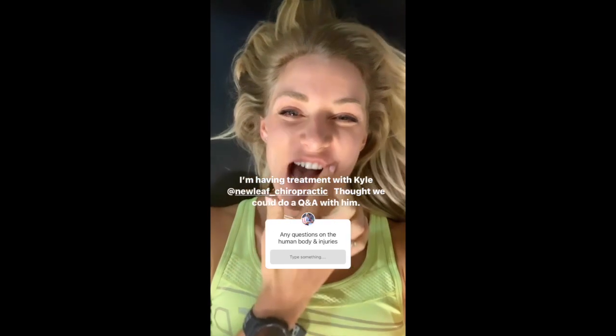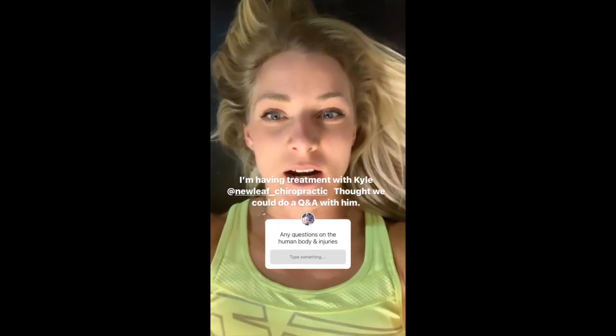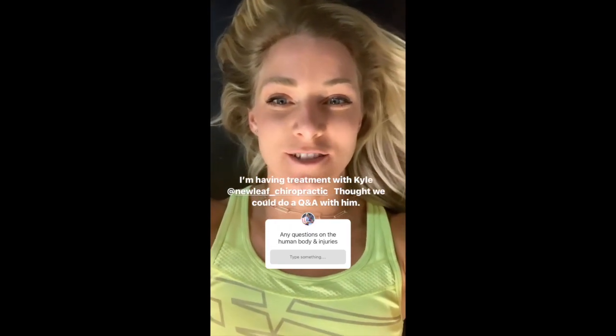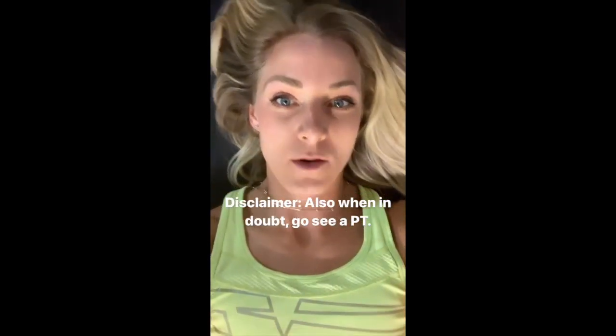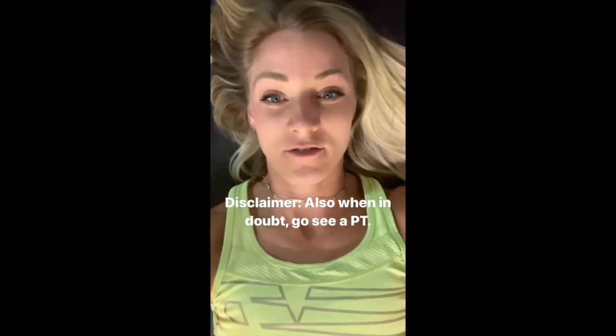I'm getting treatment with Kyle and I thought we could do a Q&A if anyone has questions about the human body and injuries — he will do his best to answer. Also, when in doubt, go see a PT. Just a little disclaimer here, this is just a fun little Q&A.